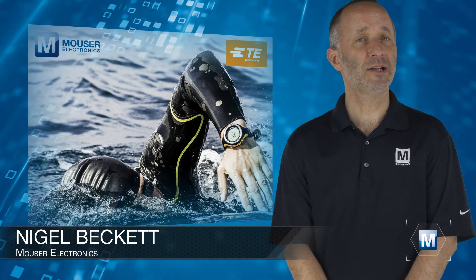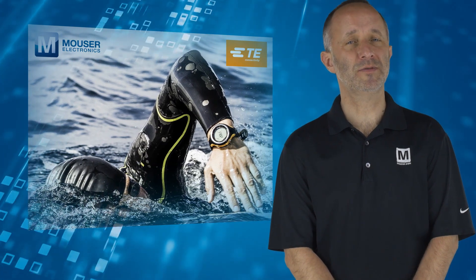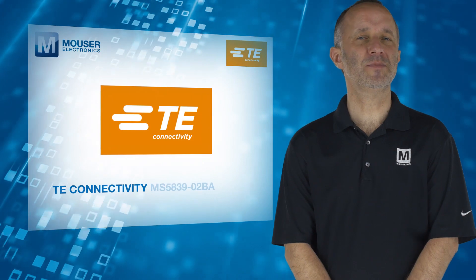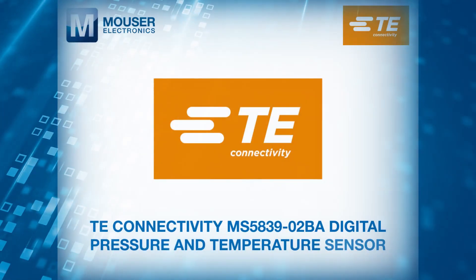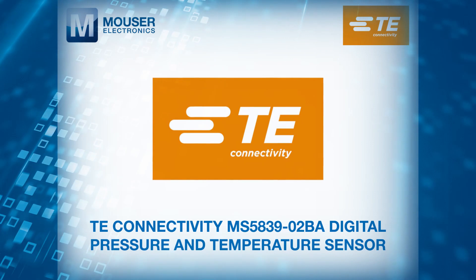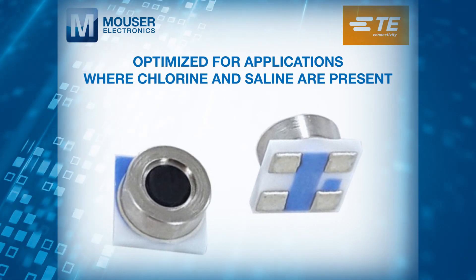Miniaturisation, precision and low power consumption are key for sensors embedded in consumer devices like swim watches and diving equipment. With that in mind, TE Connectivity has developed the ultra-compact, chlorine-resistant MS5839-02BA digital pressure and temperature sensor. These ultra-compact sensors are optimized for applications where chlorine and saline are present.